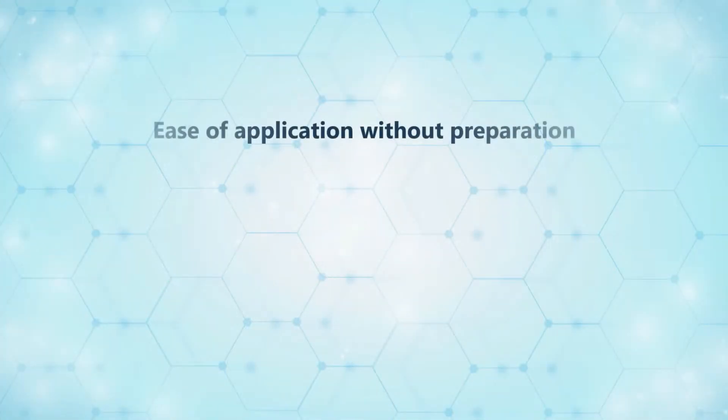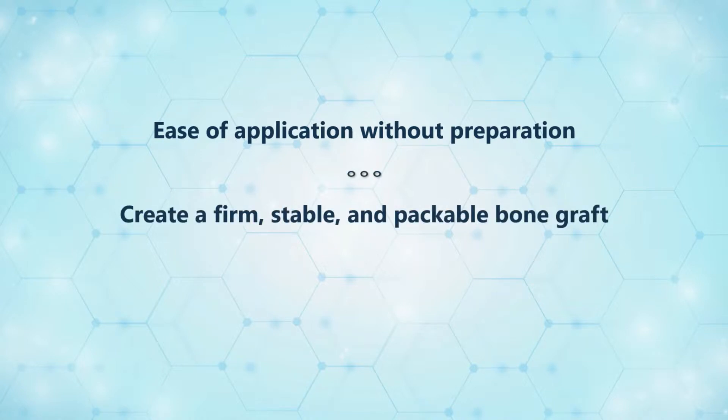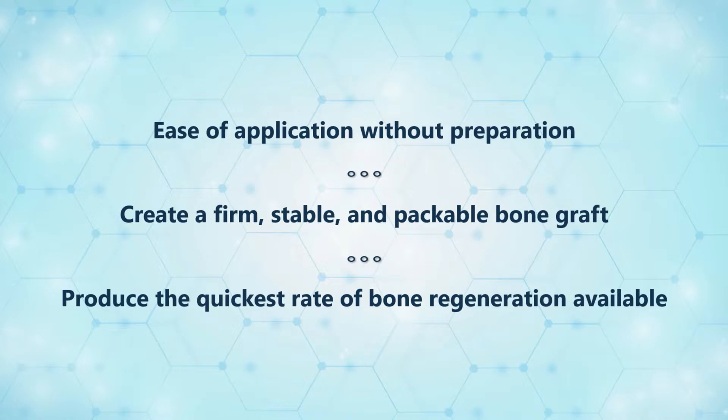First, ease of application without preparation. Second, create a firm, stable, and packable bone graft that will control bleeding in the extraction socket. Our third and final goal is to maximize the osteogenic capacity of our technology to produce the quickest rate of bone regeneration available in today's market.